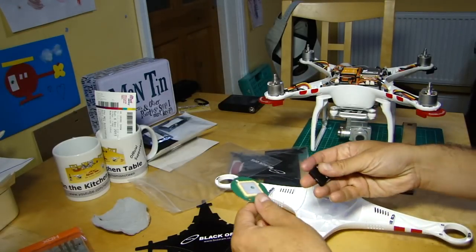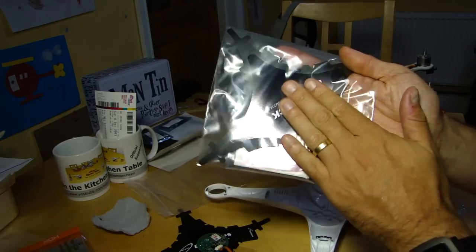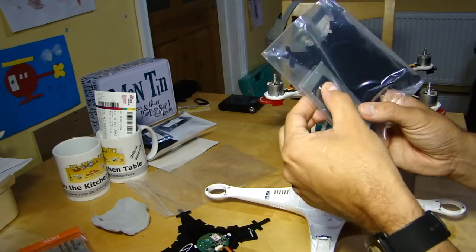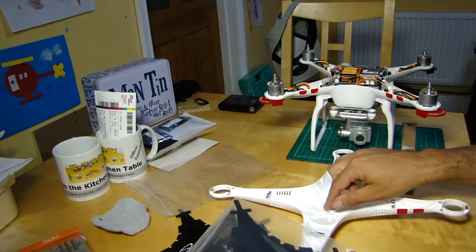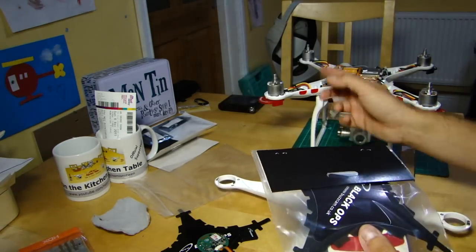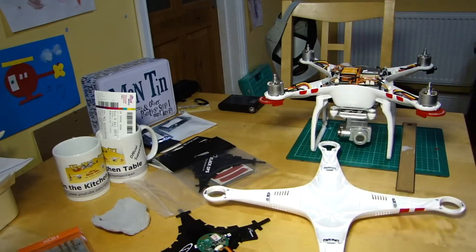The kits come with quite a nice set of contents: the shielding, the uprated GPS antenna, and also a bit of foam padding which is for transit to keep the antenna protected, but you could also use it to protect it from the shell. And a nice little touch - they include a spare set of DJI stickers, so if you've had to take your stickers off you can replace them with shiny new ones.